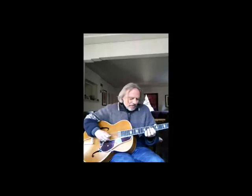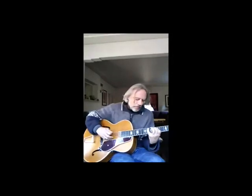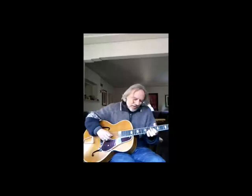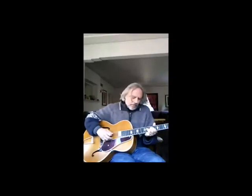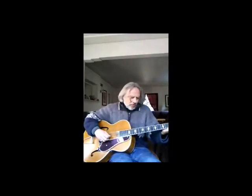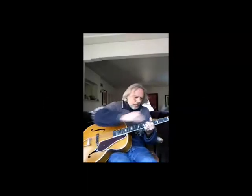So what is this? We've got E-flat, A — it's the sharp nine, C-sharp, that's what it is. And then we go to... it's like the F with the sharp five. So here we've got the seventh in the bass, ninth, sharp five. That's kind of interesting there.